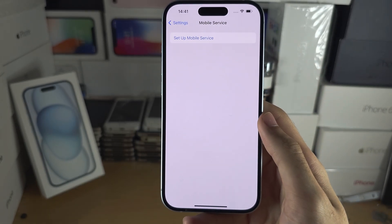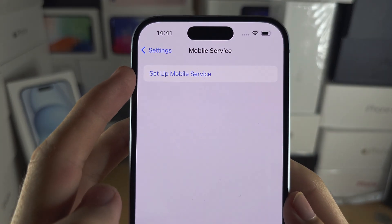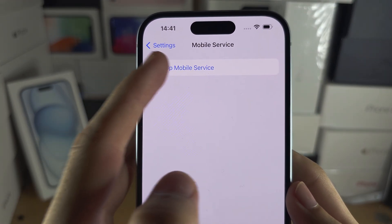You are then going to see at the top: Set Up Mobile Service or Set Up Cellular Service. Tap on this.